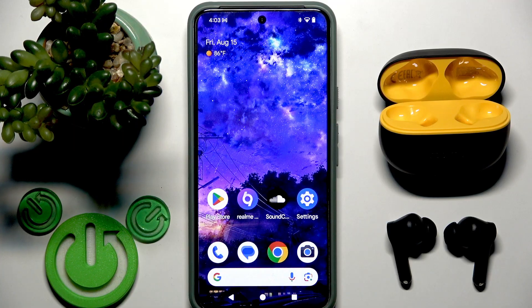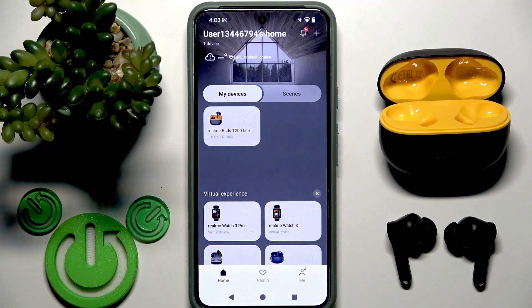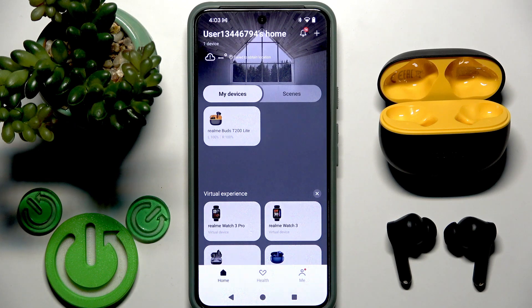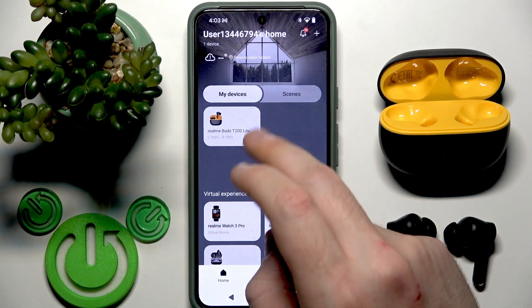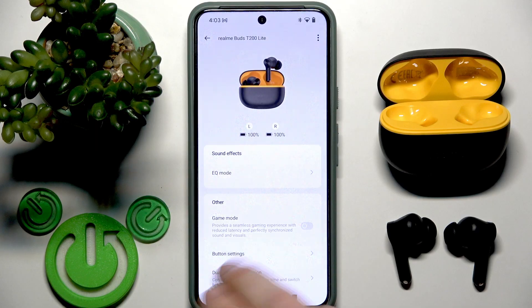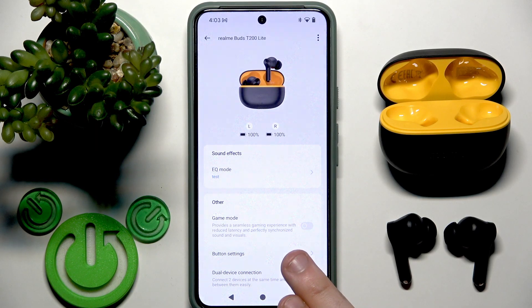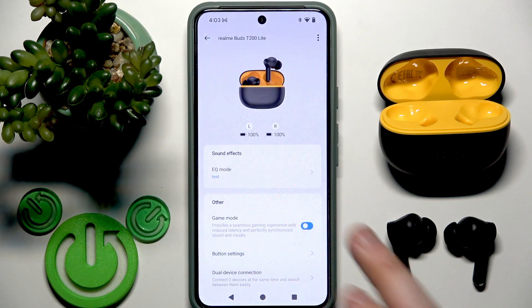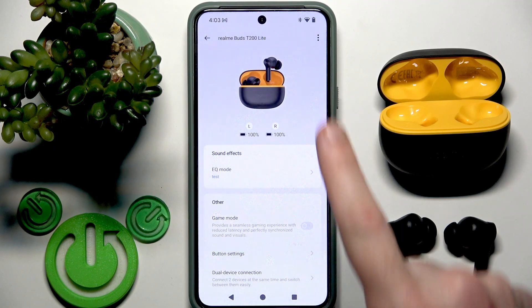To use the app, you need to open the Realme Link application. Of course, your earbuds should be added to the app. You will see them in the device list — tap on your earbuds and right here we have game mode. To enable it, tap one time on the slider next to it. If the slider has an empty background it's off; if the slider has a colorful background it's on. Tap once to toggle.